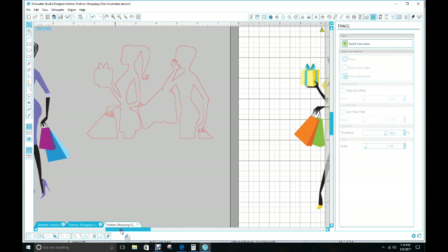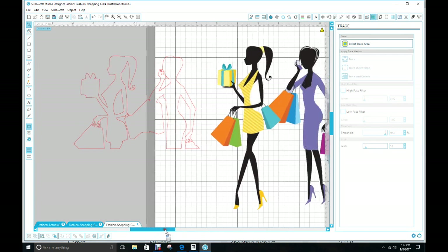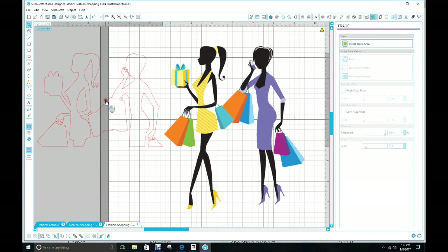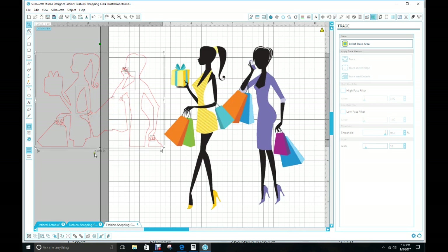Move her to the side. The reason you want to do that is because you want to take the pieces from the trace and place them over the parts you want to get rid of. Click on your outline, go up to Object, and click on Release Compound. The only parts you want are the ones where the whites need to be removed, like up on the arm here and here.